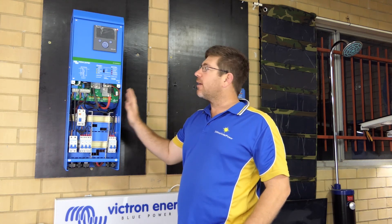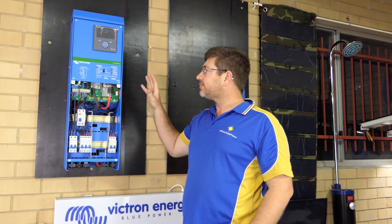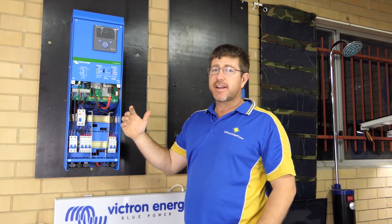Hi guys, Mike Hayden from 24-Hour Solar Power here. Today we're talking about the Victron Easy Solars. I really rate these products — financially they work out really cost-effective.